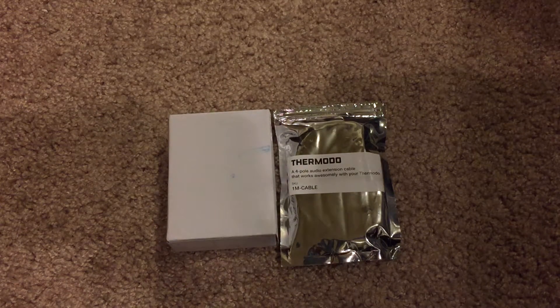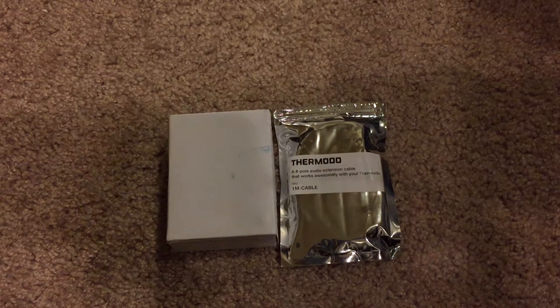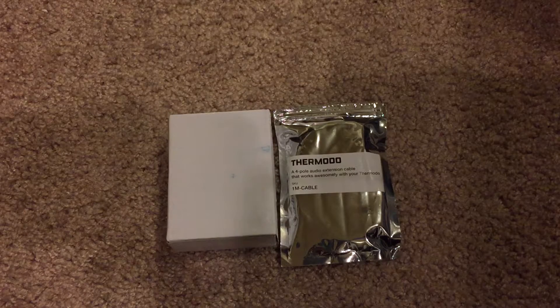What's going on everyone? I'm back here with another unboxing. Today I'm going to be unboxing the Thermoto temperature sensor for iPhone.